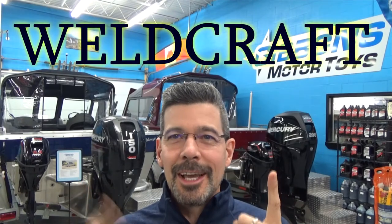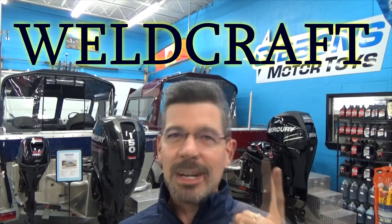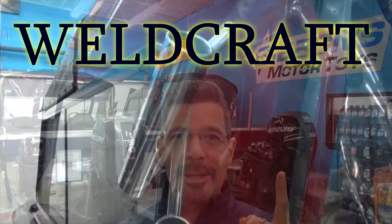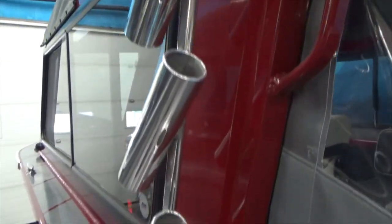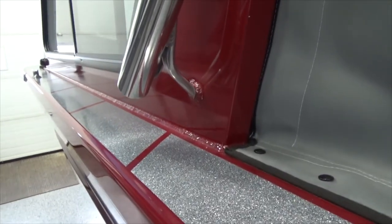Hey, how's it going? Spencer Rempel, Gibbons Motor Toys here. Look what I got behind me — awesome boats. This 201 DV right here, my favorite boat. I love this thing. Let me clean it up and give you a better look at it. It might not be around much longer — got a really nice fella taking a good close look at it. Thinks that just might be the boat for him. So before it leaves, let's take a closer look.